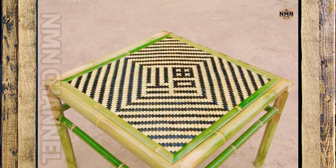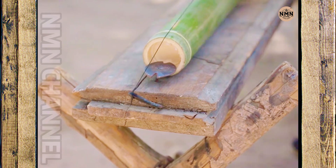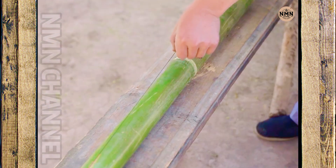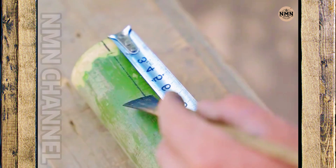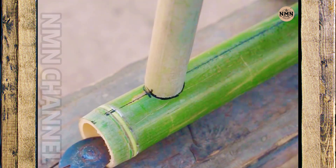A bamboo table — no nails, no glue, no machines. All made by hand, with fire, and with patience. How long do you think it took? Three days? Three weeks? Follow along to discover the surprising process behind this seemingly familiar object.